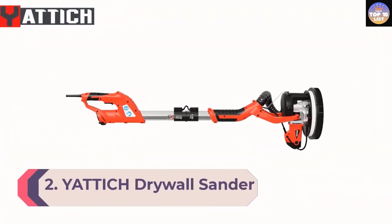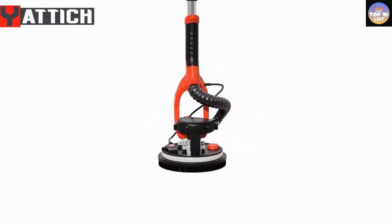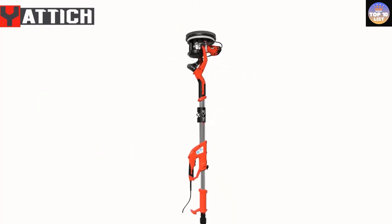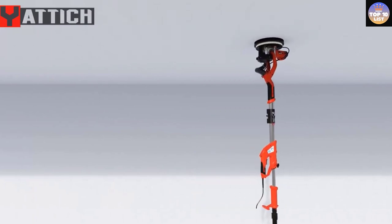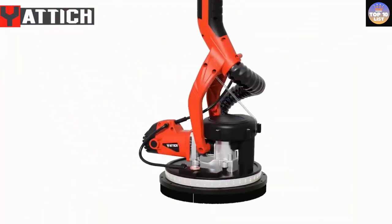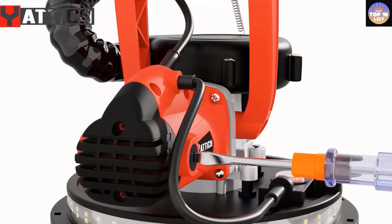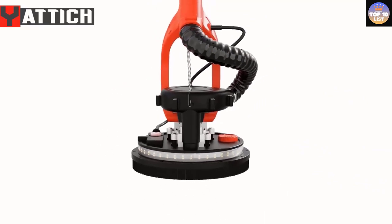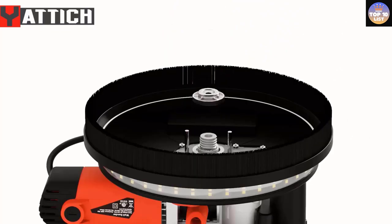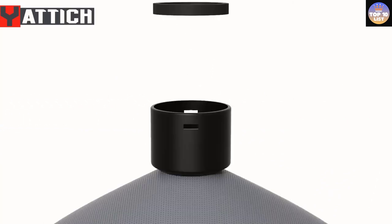Number 2: Yattic Drywall Sander. Next on our list is an amazing product from Yattic, a brand known for making some of the most premium home appliances. This drywall sander comes with a powerful and efficient motor with a speed rate of 1750 RPM. The aluminum rods can also be adjusted to meet different height requirements. We were impressed by the variable speed design, which allows users to adjust the speed of suction and sanding jobs. The high-power motor can easily cover a large area within a short period, making it convenient for both small-scale and large-scale projects. The vacuum suction system comes equipped with a reliable dust bag and 6.5-foot dust hose that can absorb 90% of dust without any effort.